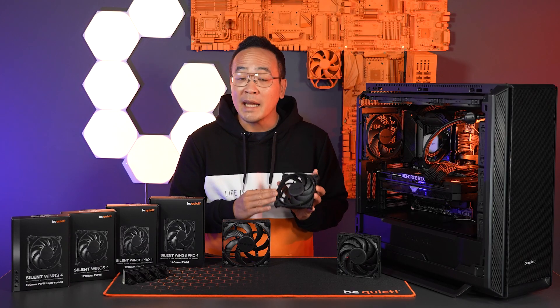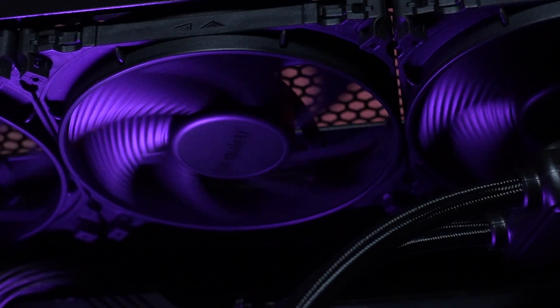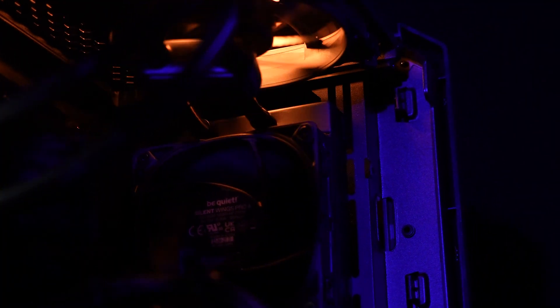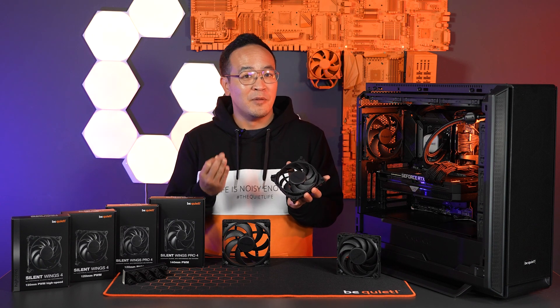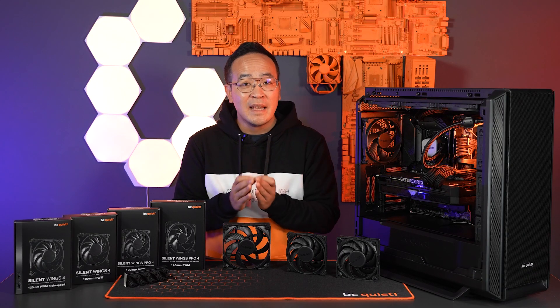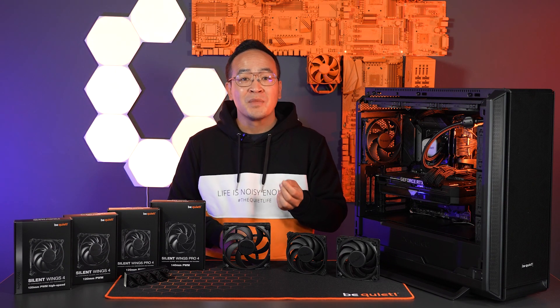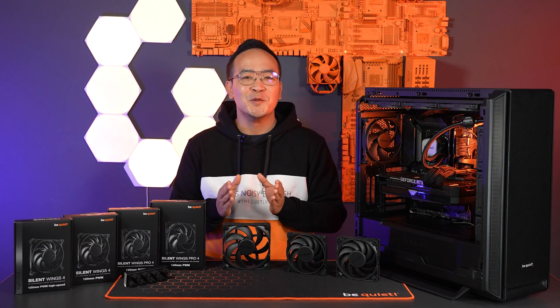The distance between the fan blades and the frame has been reduced compared to the Silent Wings 3. This is crucial because the blades cover the biggest distance on the outer area of the fan, so they offer the most performance increase in this area. The focus is on performance, however under the premise that the fans are at least as quiet as the Silent Wings 3. And after several years of development, we have succeeded in doing just that.